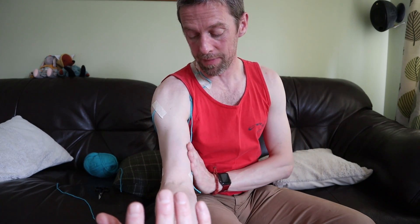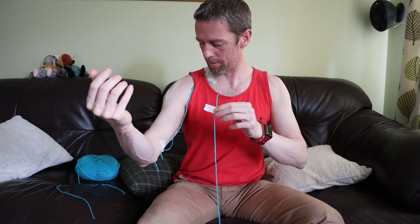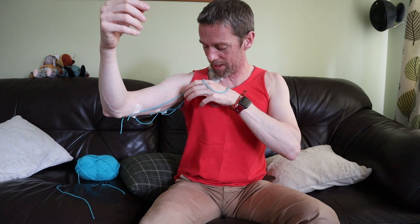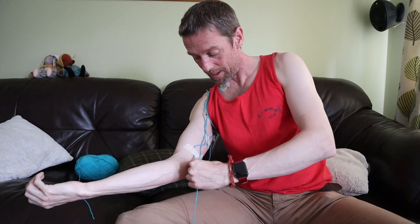So we have a medial cutaneous nerve of the arm, a lateral cutaneous nerve of the arm, and a posterior cutaneous nerve of the arm - and we've got to the elbow. Now we move on to the forearm or antebrachium. The medial cutaneous nerve of the forearm, or medial antebrachial cutaneous nerve, comes directly from the medial cord of the brachial plexus - not from another nerve that branches off it.